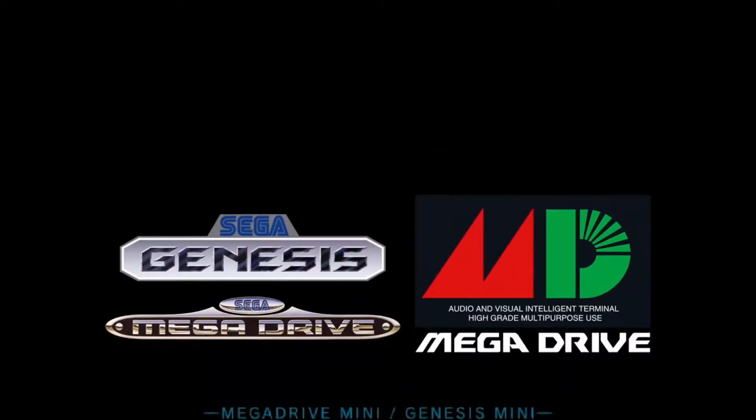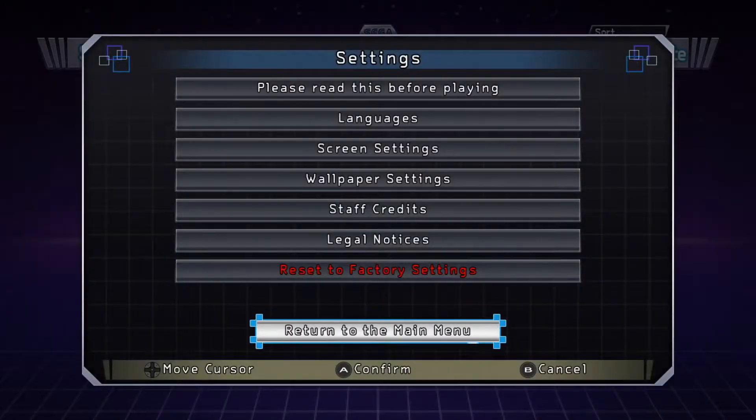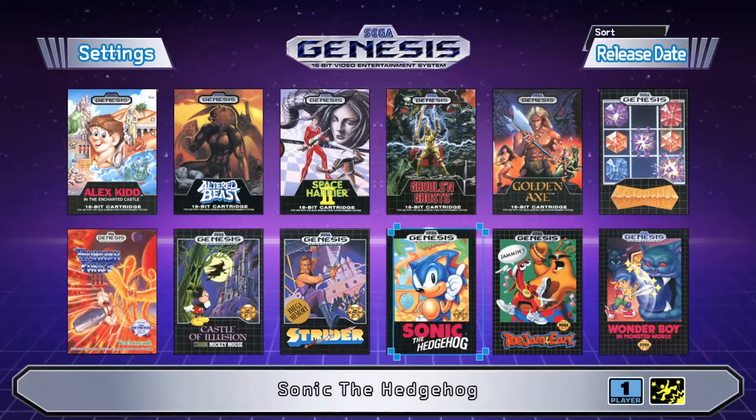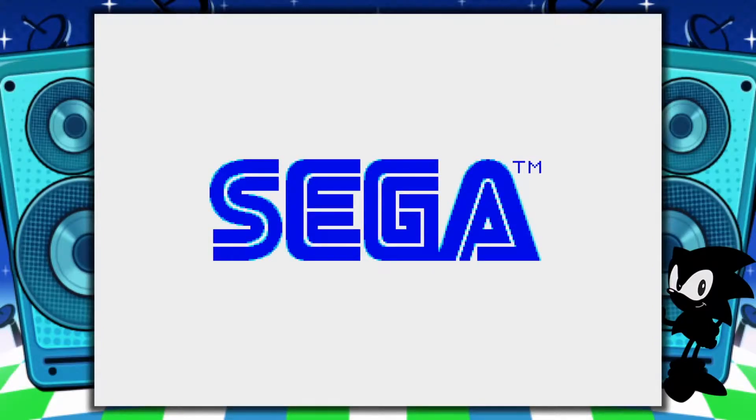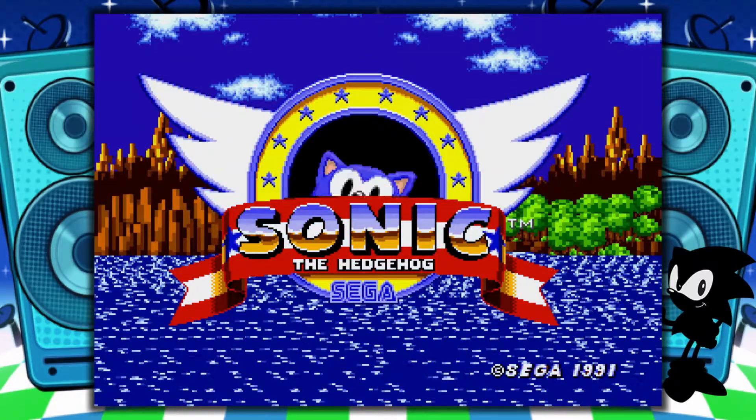There's a staff credits section and legal notices — we don't have time for those right now. Let's return to the menu and try a game I'm very familiar with: Sonic the Hedgehog. Release year 1991. The game that inspired a generation of fans — the first appearance of Sonic the Hedgehog. One button is all it takes to play this high-speed action platformer. During gameplay, hold Start to save, load, or return to the main menu. It already sounds more accurate than the AT Games Sega Genesis Flashback.